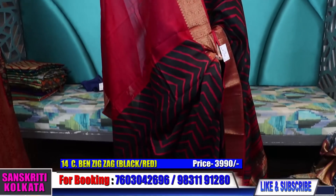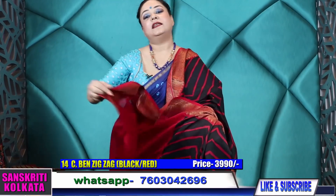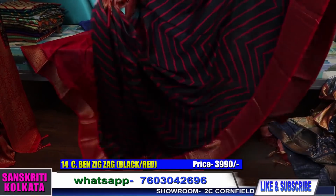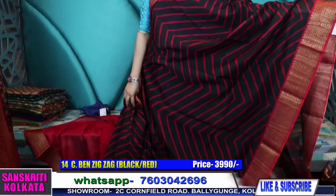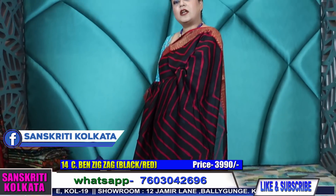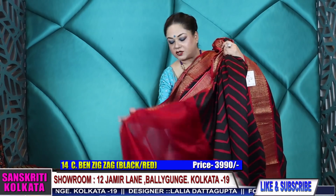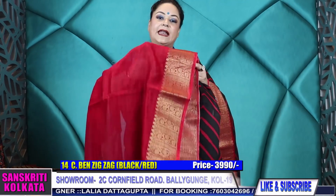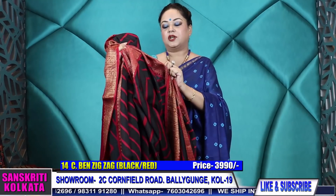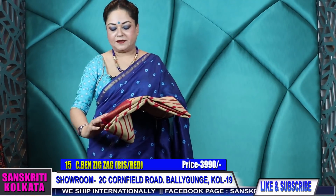This is the blouse piece. We can take orders for the zigzag, but please note: sometimes the border design will not be the same because every time the exact same weave doesn't come from Banaras — but all the weaves are very exclusive. ₹3,990 for this. You can check our Facebook page — Sanskriti Kolkata — where still pictures of these products will be uploaded. Check the still pictures if you have any doubts about design or color. Prices are openly mentioned in each post and in every video. We are transparent about the material and the price.